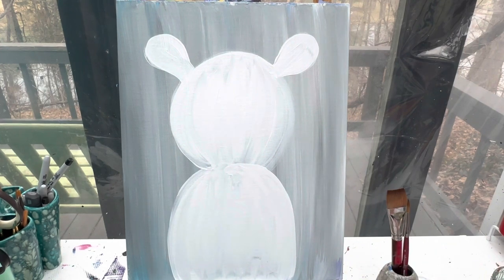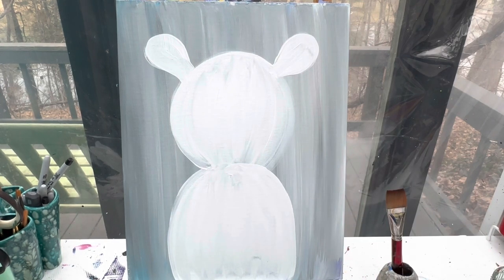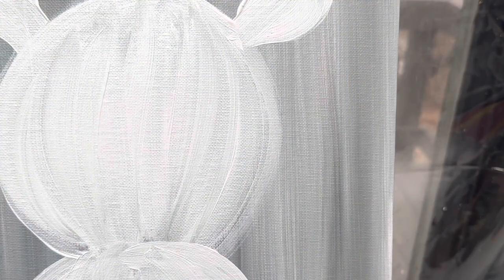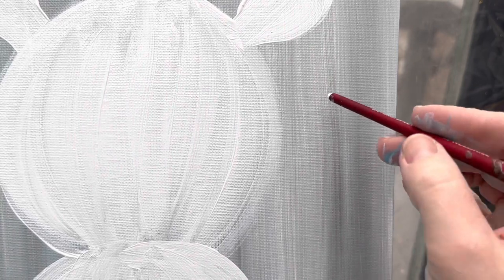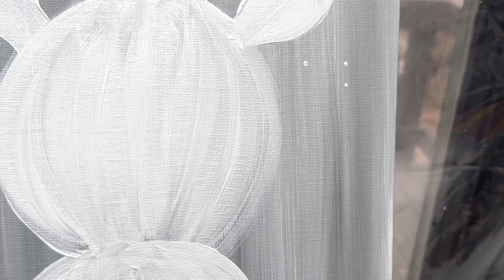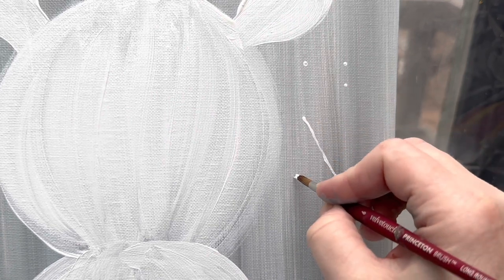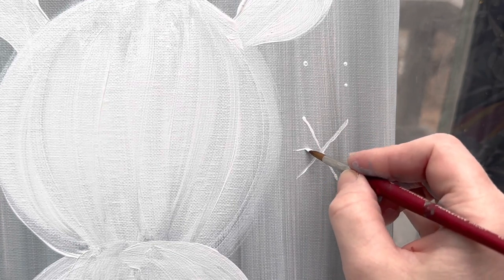I'm going to wipe off and wash my brush and add some snowflakes to my sky while I'm waiting for this to dry. I'll zoom in and show you a couple different snowflake ideas, then we'll fill our background with snowflakes. Snowflakes can be done a lot of different ways — you can use the back of your paintbrush with some white paint and just add dots. Another way is to make six lines: take a letter X and then put a third line through the center.